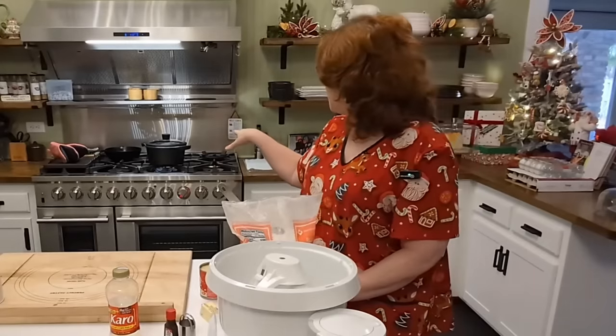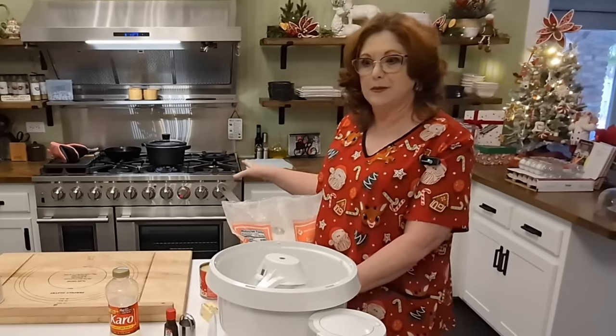I actually use sweetened condensed milk in mine, and we're going to get started — it should be pretty simple. I've got some water boiling over here on the stovetop with some semi-sweet chocolate wafers in it to dip them in.